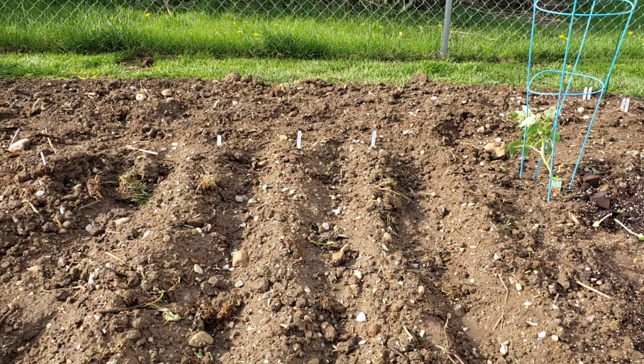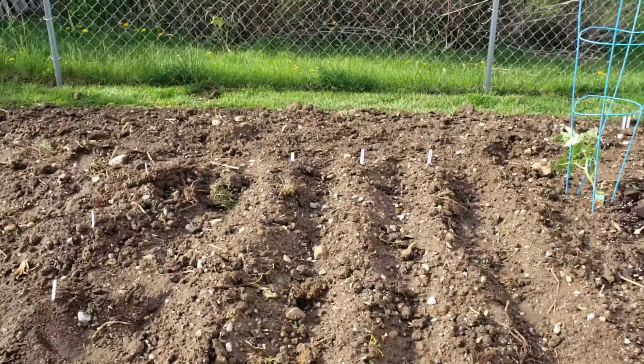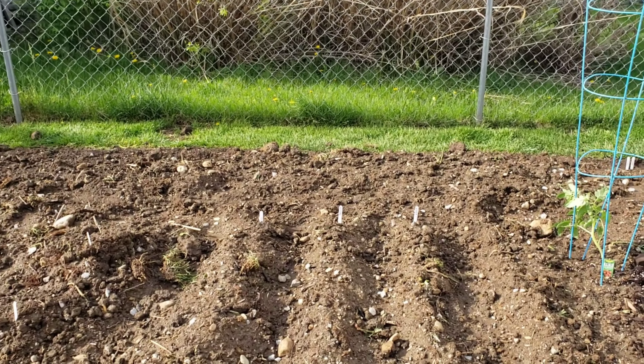Here we have cherry tomatoes and then I put in three just regular big tomatoes there, so they're going to take up this portion. All along the back is the row of corn and the sunflowers. Here I did mounds — I have three mounds and I have carrots, radishes, and beets.